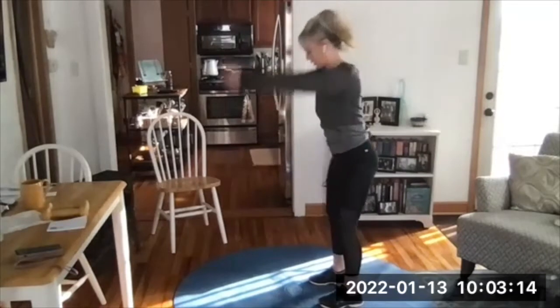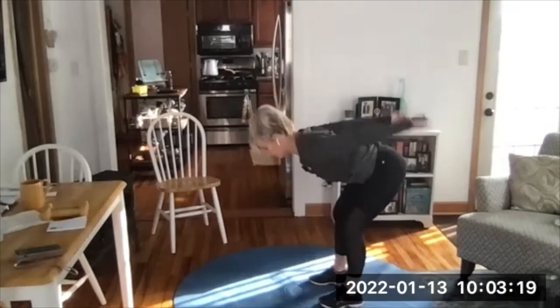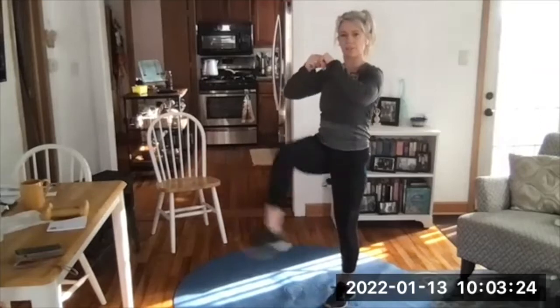On the beep: front kicks. Nice and tall, alternating legs, front kicks.